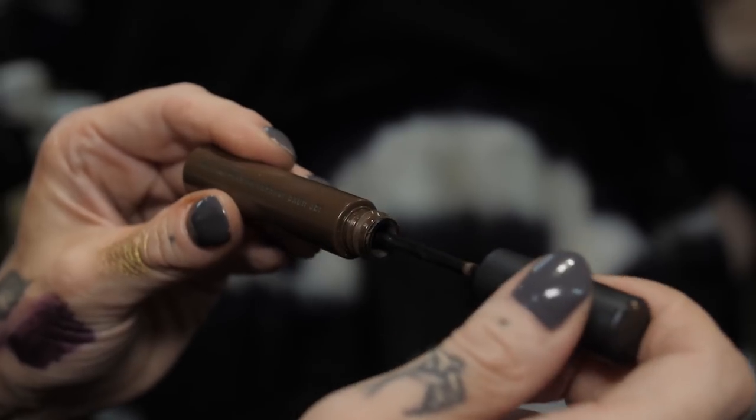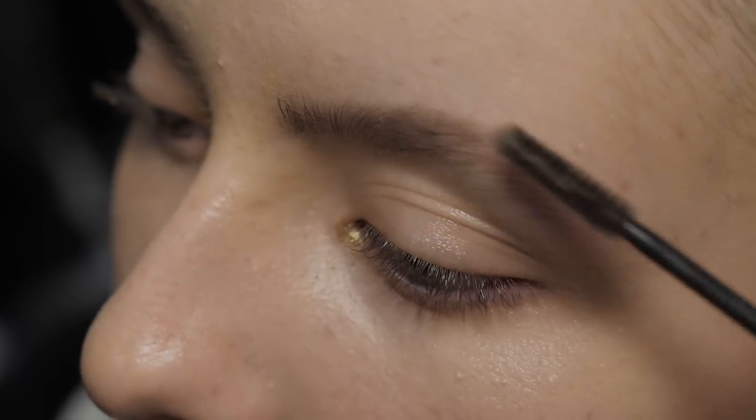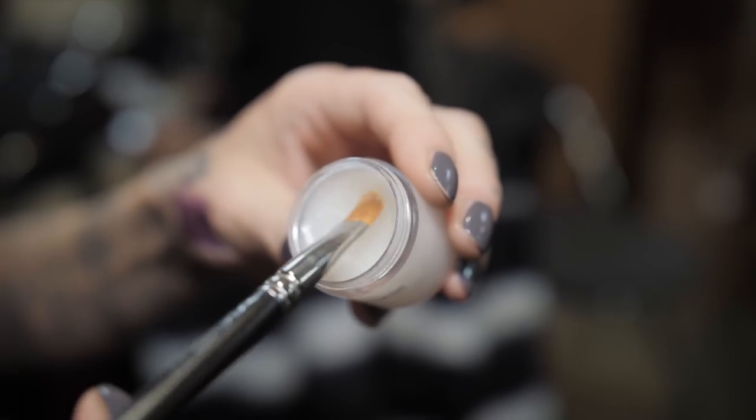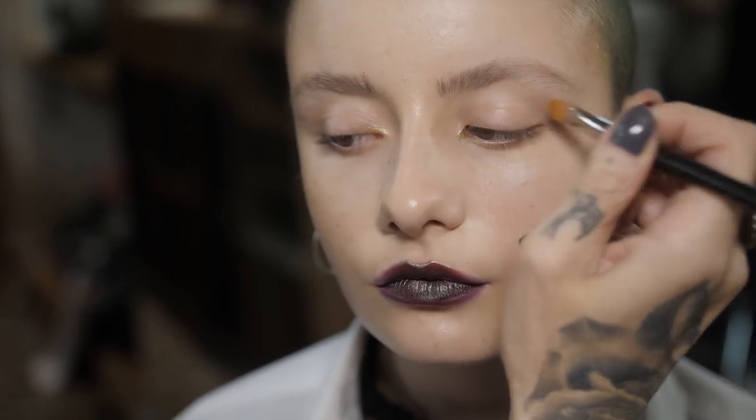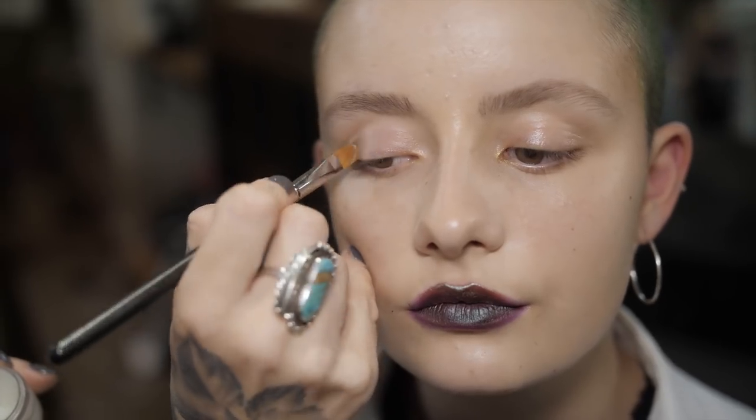I'm going to fill in her eyebrows and give her a little bit more strength. I'm going to use a Pro Longwear Waterproof Brow Set in a colour suitable for Afili. I'm just going to add a little bit of the clear mixing medium from MagPro on the eyelid — it's going to act as a really natural-looking highlighter. I hope you enjoyed watching me do the wearable version of one of the Gypsy Sport looks.